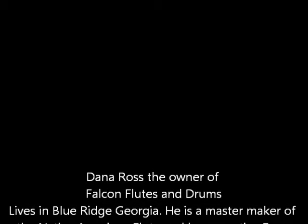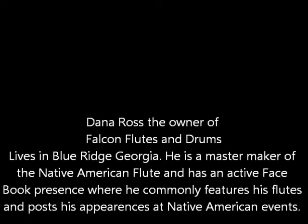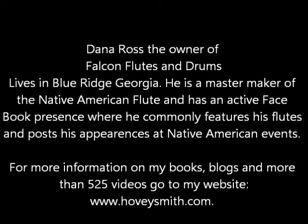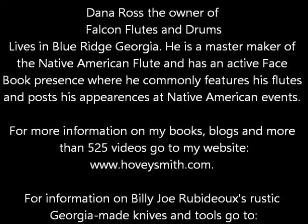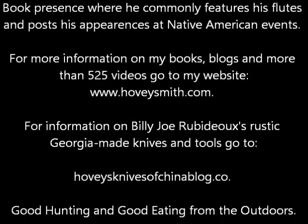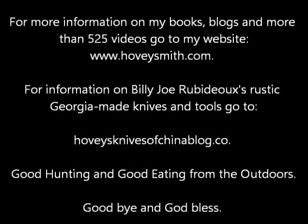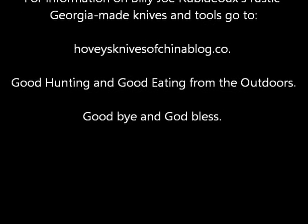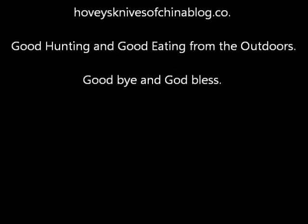Dana Ross has a very active Facebook presence. For more information on my books, blogs, and more than 525 videos, you can go to my website at www.hoveysmith.com. For information on Billy Joe Rubidoux's knives, you can go to the website below. Good hunting and good eating from the outdoors. Goodbye and God bless.